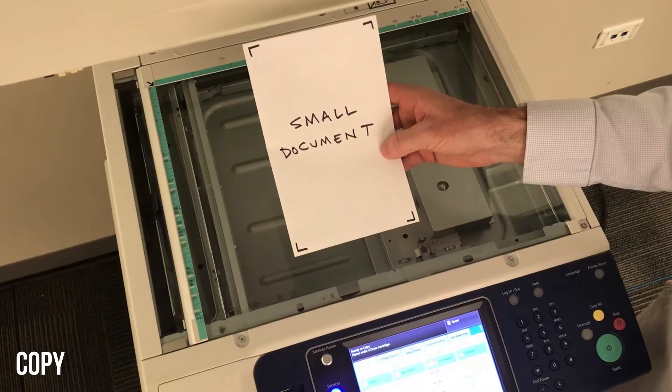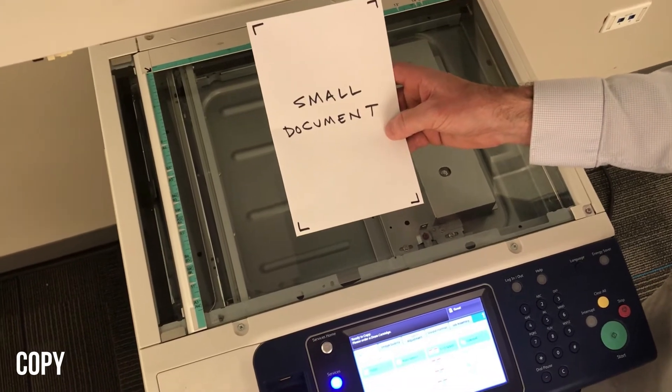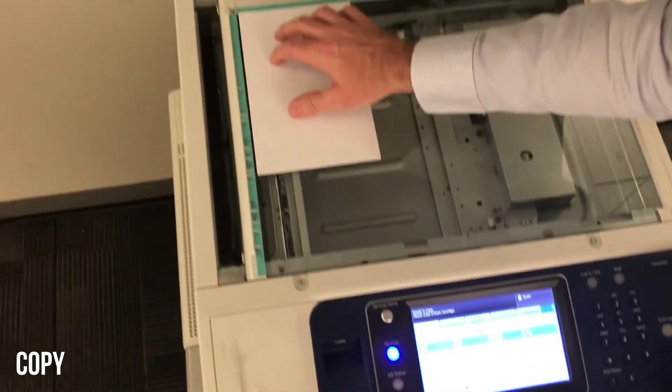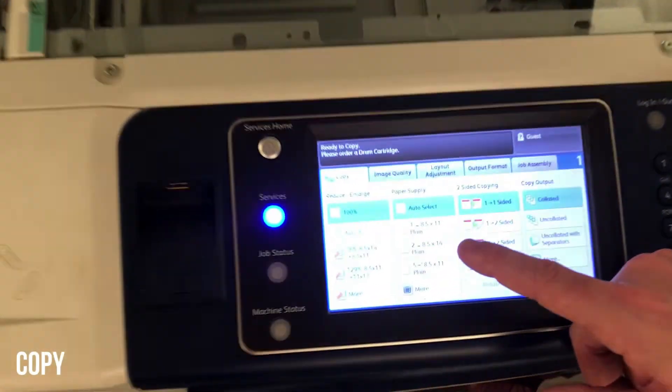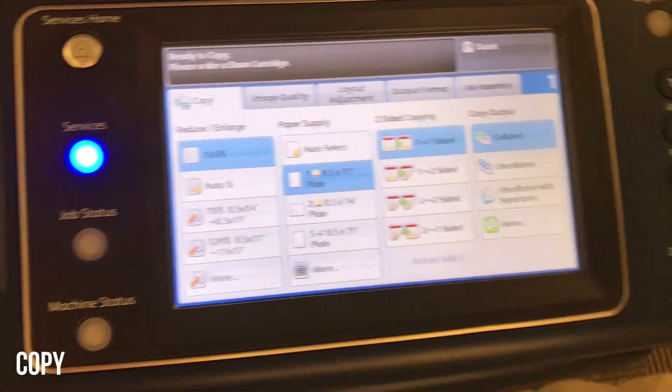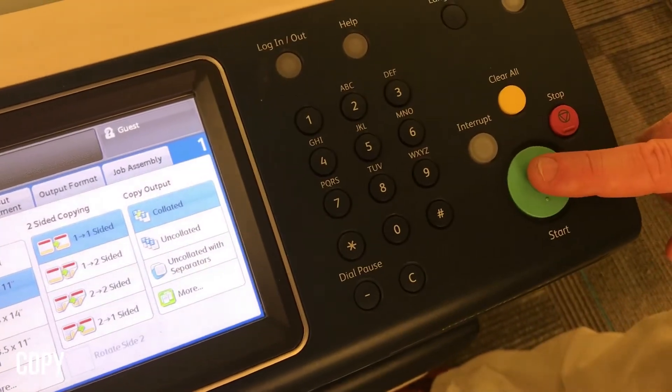A quick tip if you're trying to copy small documents: when you put that small original down on the glass, put it near the back left. Before you press start, simply select one of the 8.5 by 11 trays, and it'll understand that it needs to copy to a normal paper size.